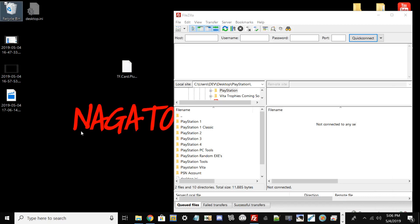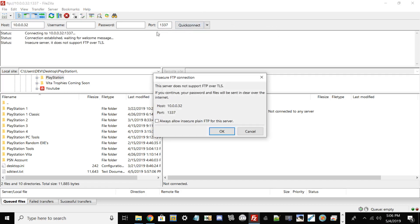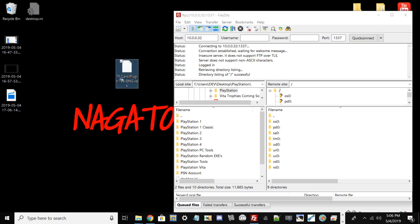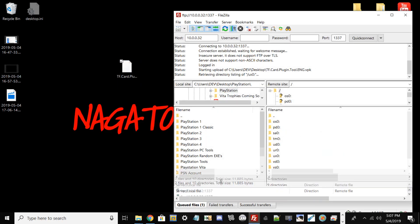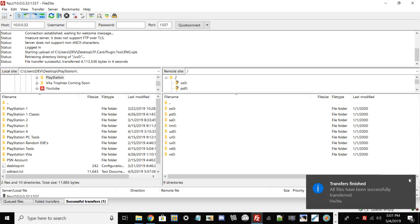Back on the PC, open FileZilla. Confirm your FTP server is running in VitaShell, then type in the IP address shown. In my case it's 10.0.0.32 and the port is 1337 — everyone's port should be 1337. Hit Quick Connect. If you get an insecure FTP connection warning, just hit OK. Once connected you should see all your directories. The first step is to take the TF card plugin VPK file and drag and drop it into UX0.